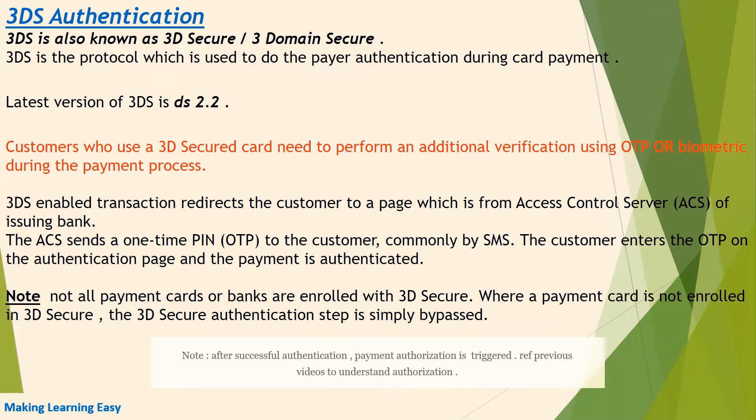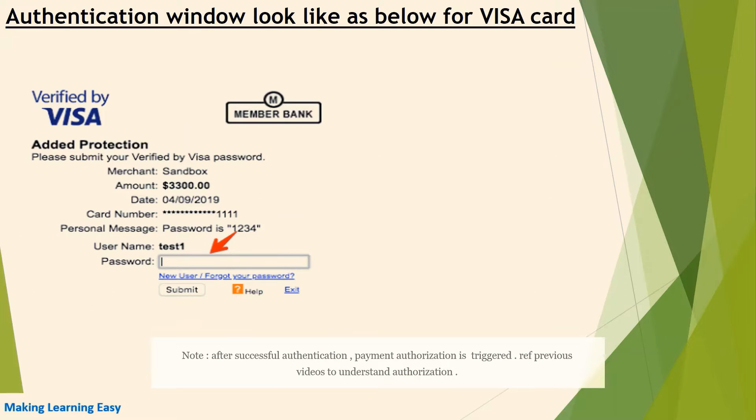3DS authentication is one more security layer in payment processing to reduce fraud cases. As you can see in the screenshot, the authentication window looks like this — for a Visa card you can see 'Verified by Visa', which indicates it is a 3DS secured card. For Mastercard you will see 'SecureCode'. Different card networks have different branding, and the member bank is the one which has issued the card to you.